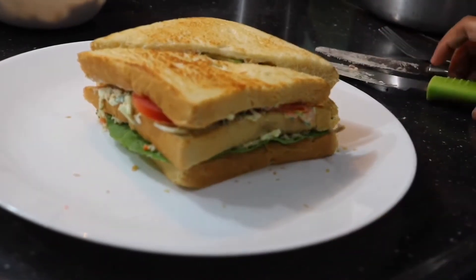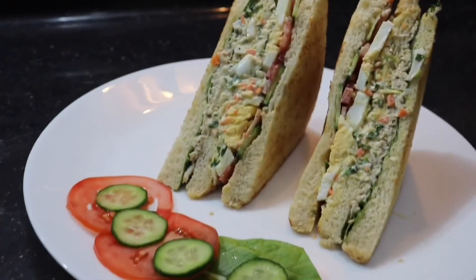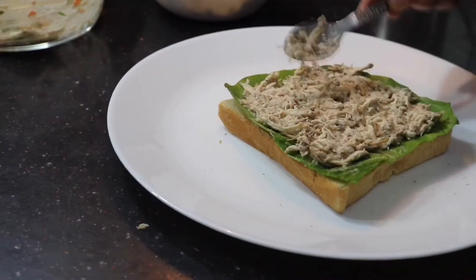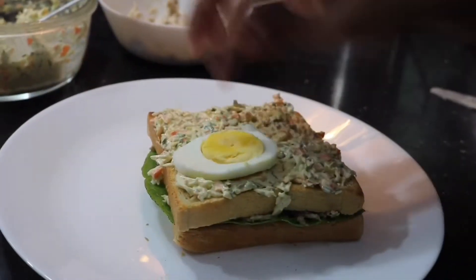Hey guys, it's Flynn. Today we're going to be making a club sandwich — a really delicious and simple breakfast recipe. It's almost like a normal sandwich, but we have three slices of bread inside, and we're also going to be putting in coleslaw, chicken, and even egg.